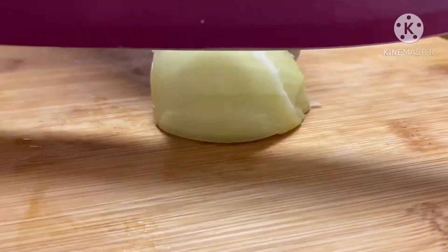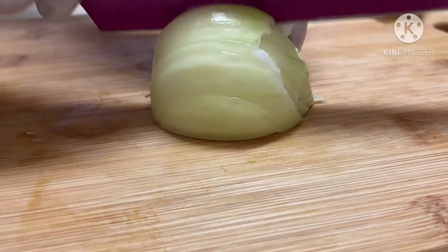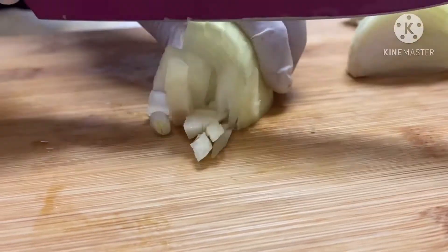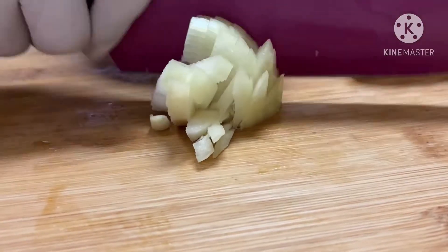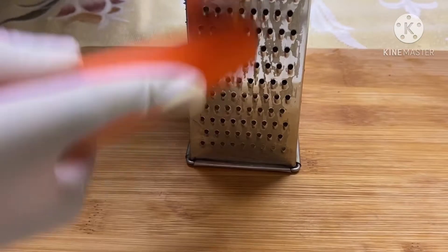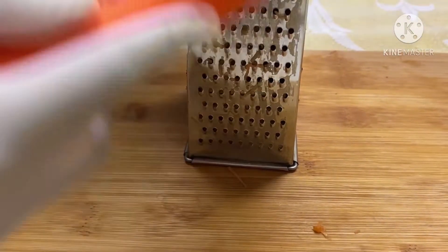Now it's time to thinly slice one medium onion, or half of a large onion. Now it's time to grate your medium sized carrots — I've washed my carrots and peeled the skin off.